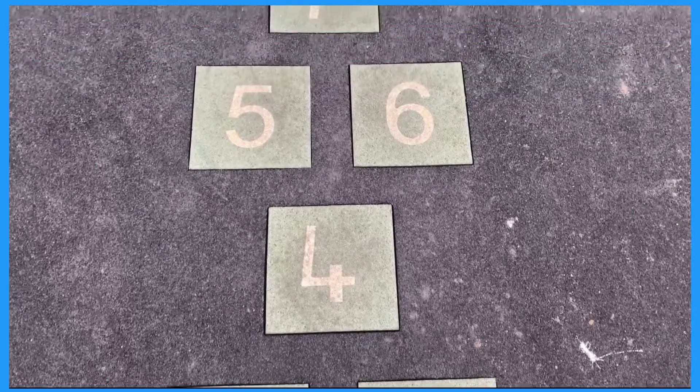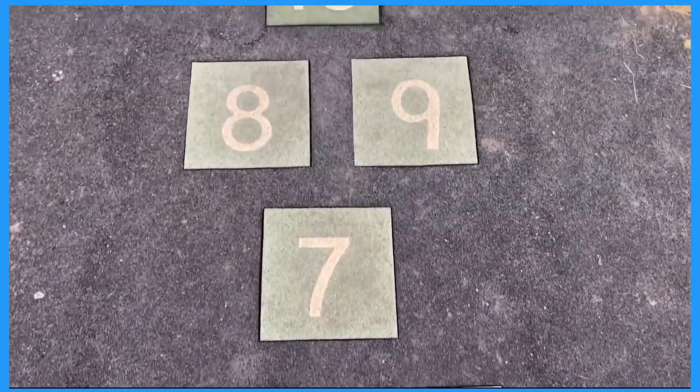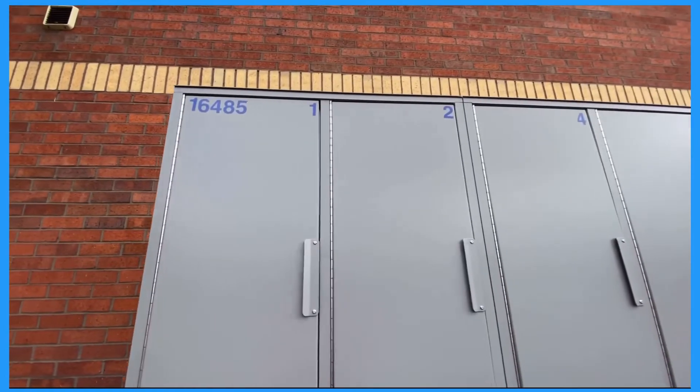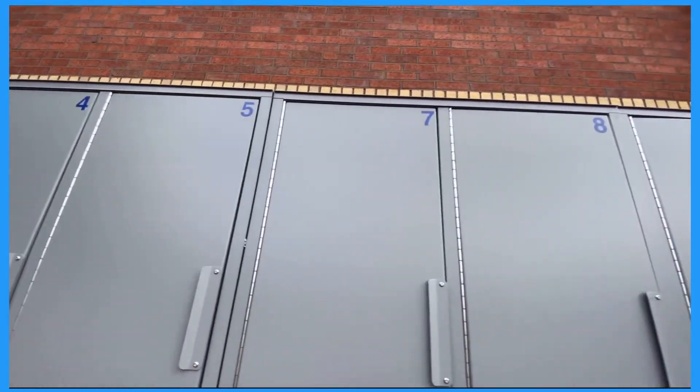Children could even use their number and shape colouring pages to go on a number and shape hunt in the environment. What numbers and shapes can they spot?